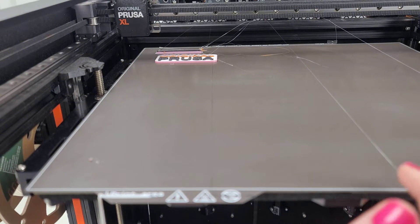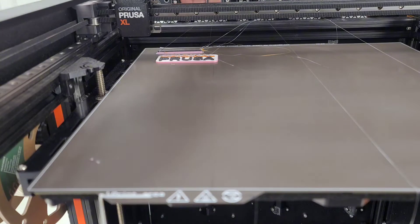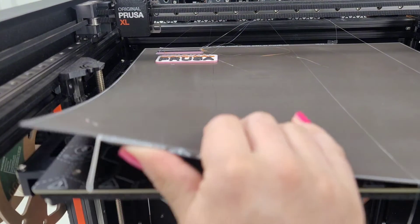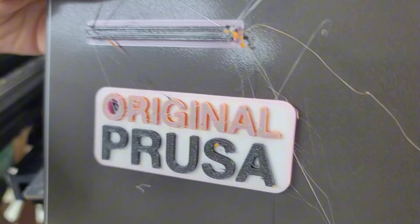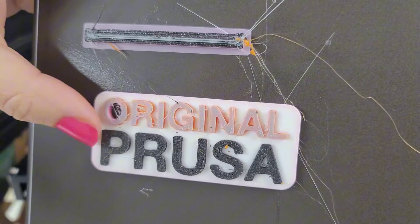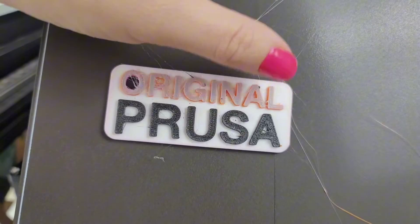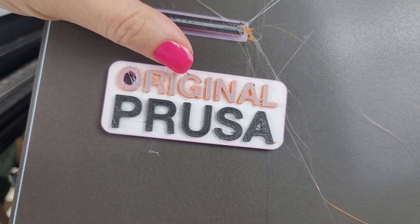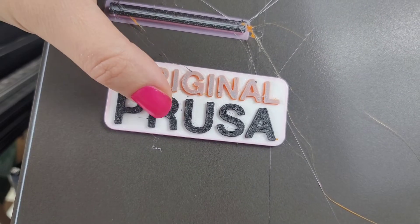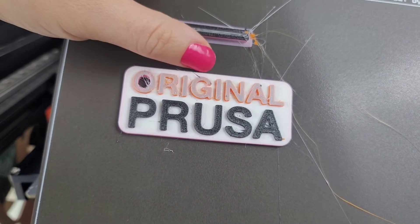So first print is done and you can see already that there is some stringing on the bed. It looks like all of them honestly have some stringing on every tool head. The O and the R look kind of rough, especially the O. The S — we can brush that little bit off. The black turned out pretty good. All of these other colors are Overture and the black is Prusament.